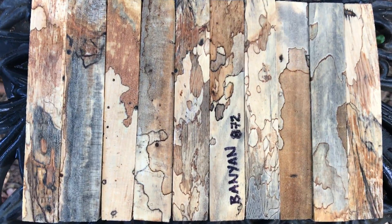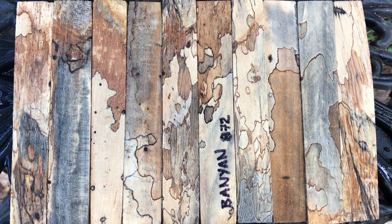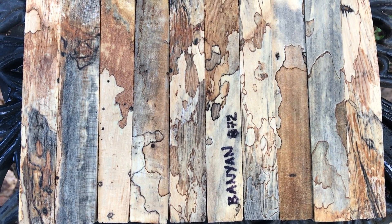These are going to ship in that priority flat rate envelope for $6.55. Real nice wood. I think you're going to love this. Thanks for looking. Good luck and aloha.